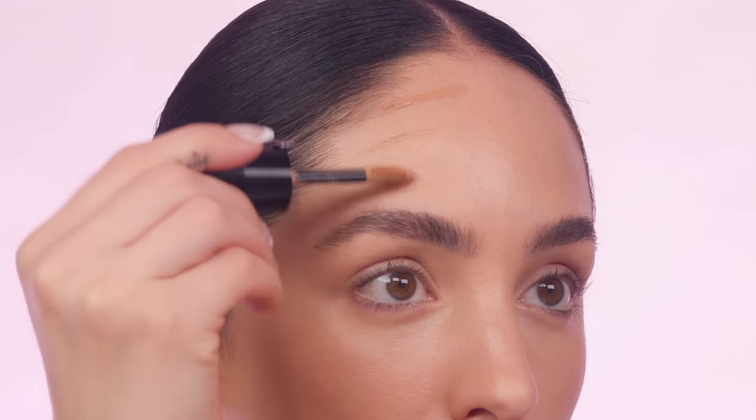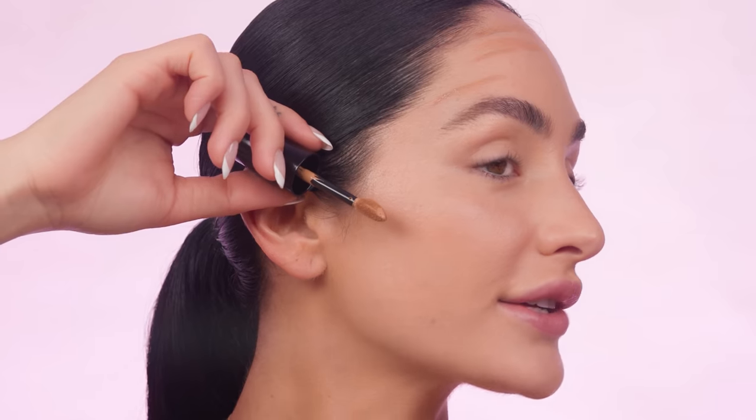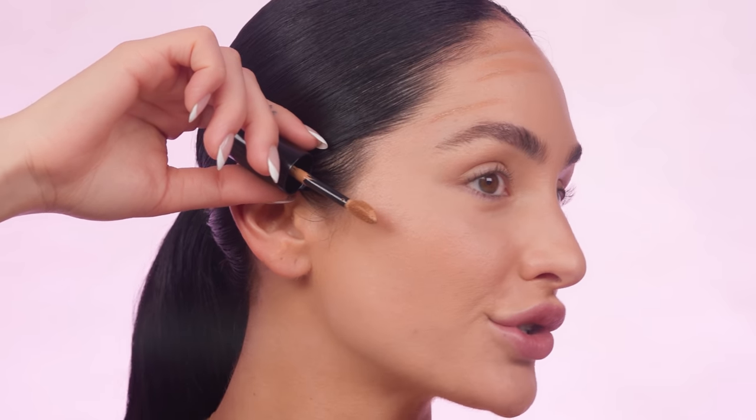To shade and contour, I'm going to be using my Luminous Silk concealer by Armani — it blends like a dream. I'm applying it directly on my skin to show how easy it is to contour. Starting on the forehead, I like to use the top of my ear as a guide for where to start my contour. It's a bit higher — some people prefer a lower contour, but I personally think that drags the face down. Doing it higher really lifts the face up.